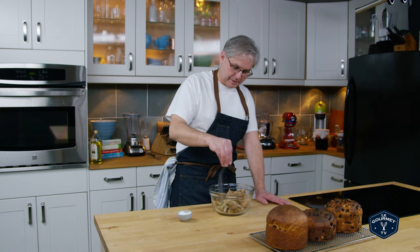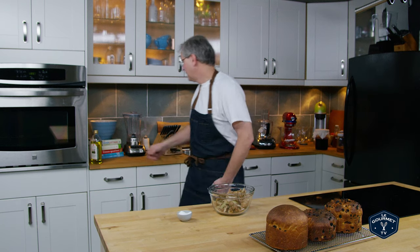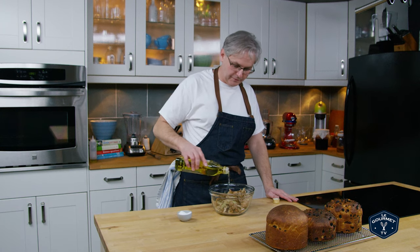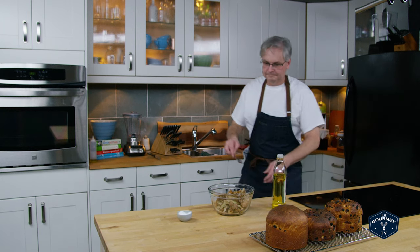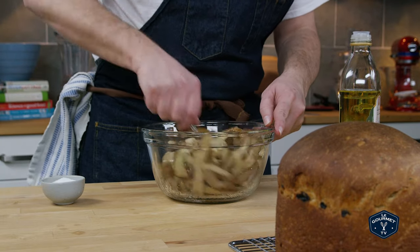First up, salt — be generous with the salt. Next up is some oil; I'm using grapeseed oil, very neutral flavor. Pour that in, a few good glugs, and we'll give that a mix. You just want to get all of the peels coated in a little bit of oil and a little bit of salt.